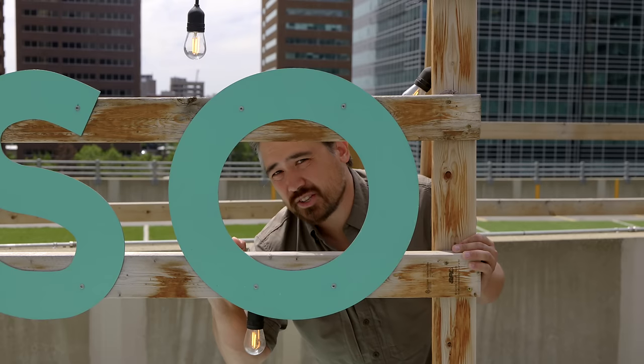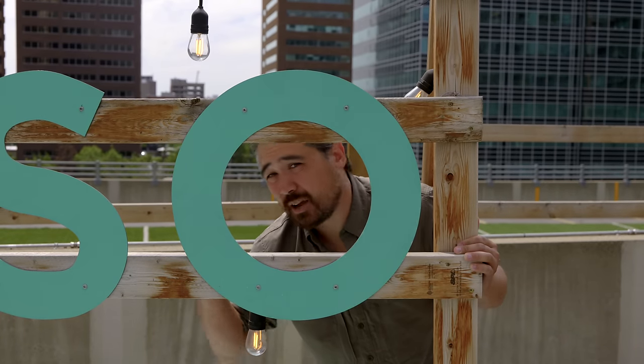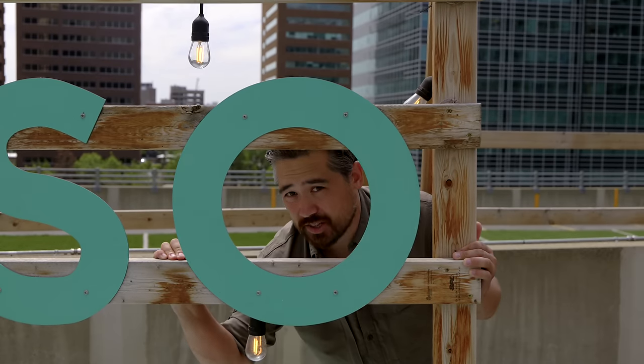I almost forgot to mention the just recently announced Canon RF 100-300 f2.8 — lots of potential. We actually have it and we're testing it right now, but I haven't had enough time to really make a decision about it, so it's not going to be in this video. You should definitely check out the full review coming soon.